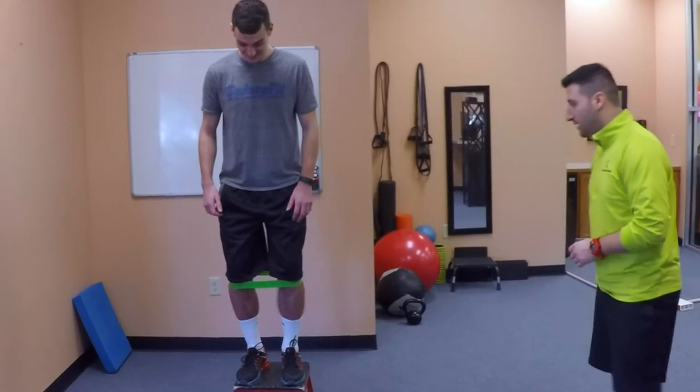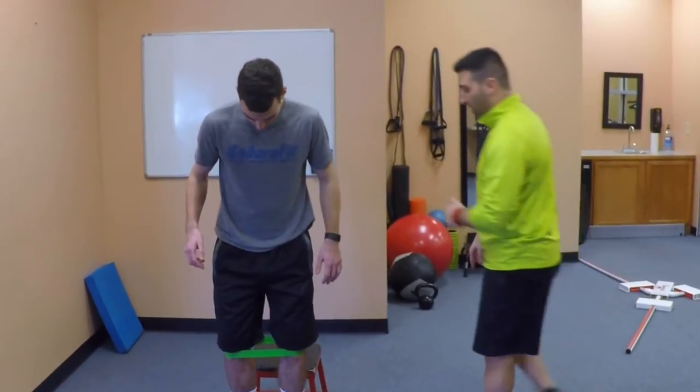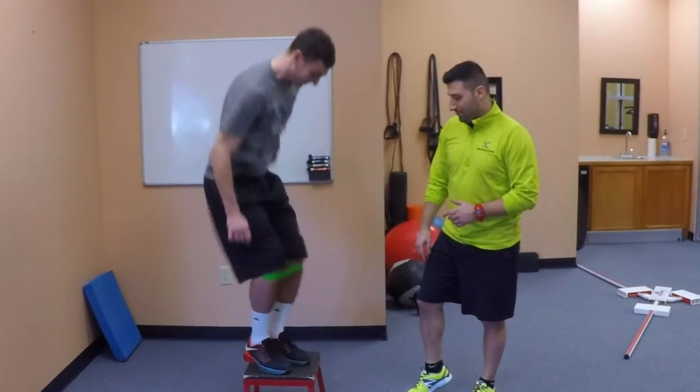All right, let's see. Nice, soft landing. We're going to have you step back up — it's a little awkward to step back up. We're going to hop back up.